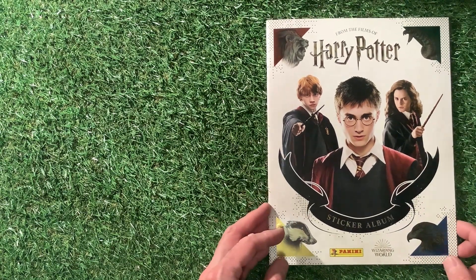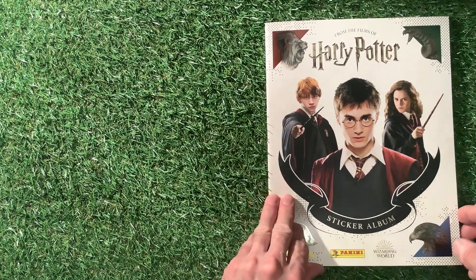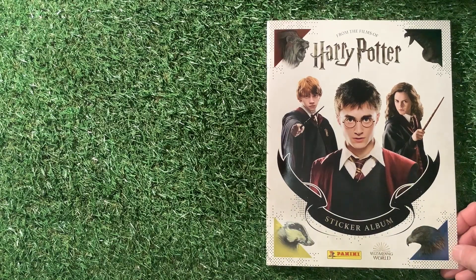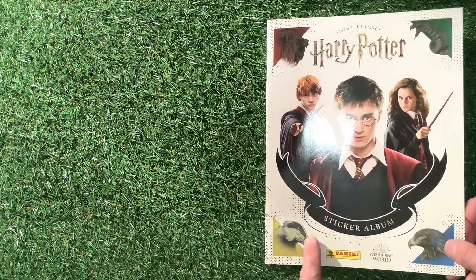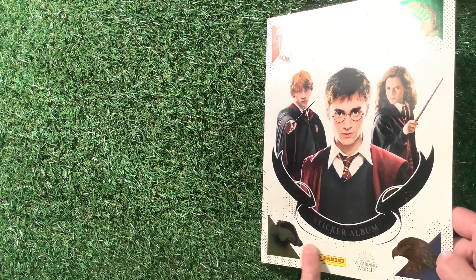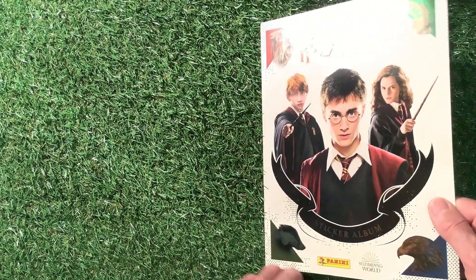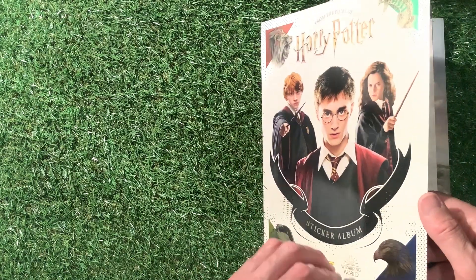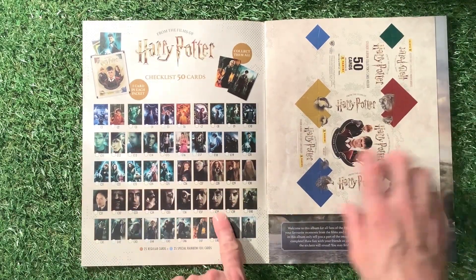Some people say they don't want to hear me talking, other people say let's have you talking through. So this one we'll talk through and have a look in the book. So we've got from the films of Harry Potter by Panini, Wizard World — there's the sticker album, nicely embossed on the front. Eagle and a badger, lion and a snake — presumably the colours of the different houses. Inside, as I showed you just a minute ago, you've got all the different cards.